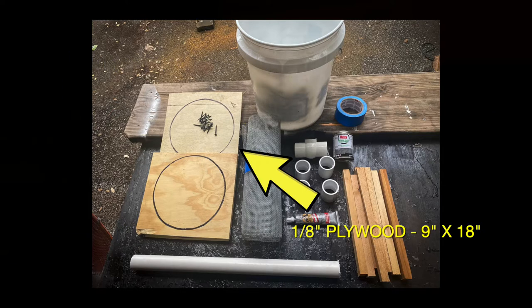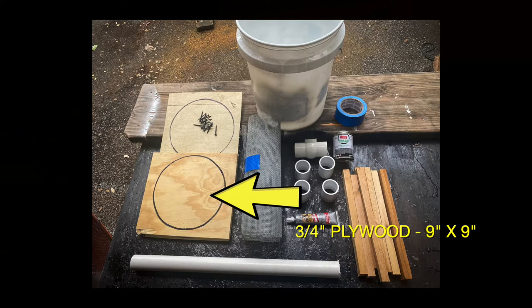You'll need a small piece of thin plywood, about an eighth of an inch, which you're going to cut into two nine inch diameter discs — so it needs to be at least 18 inches long, nine inches wide. You'll need another piece of thick plywood, about three quarter inches, enough to cut another nine inch diameter disc.